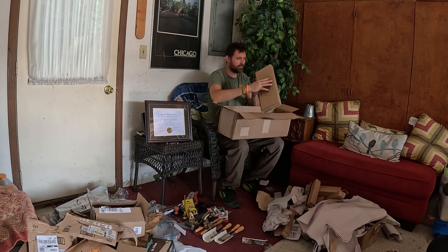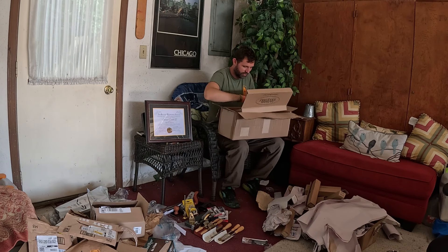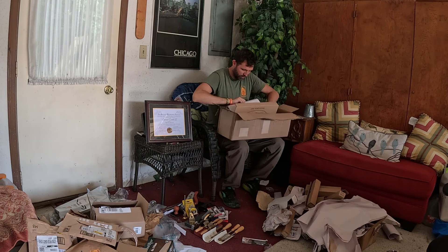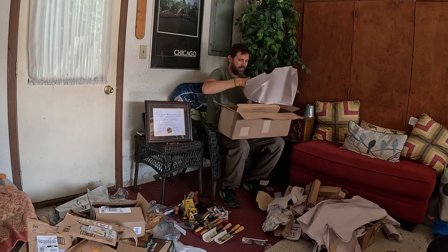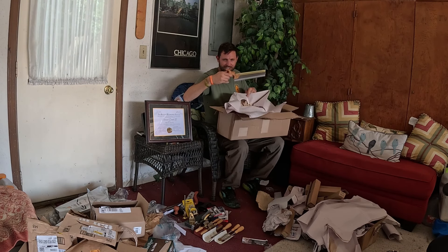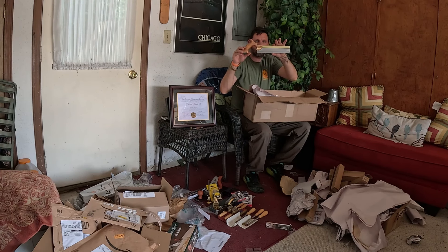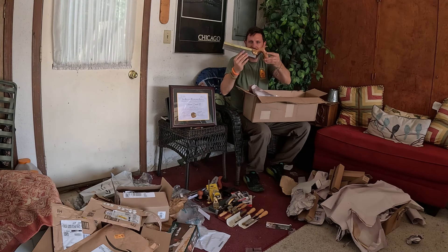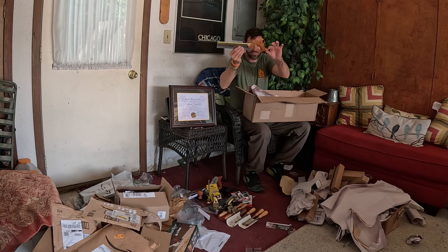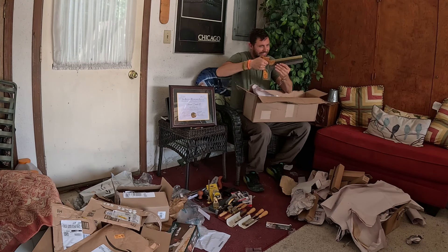Tapered dovetail saw. I was always borrowing dovetail saws while in school — I really could have used this. Wow, that's a pretty handle. Lee Nielsen, 15 ppi rip, .015. Look at this handle — very nice. I'm super excited about this saw.